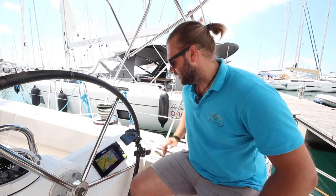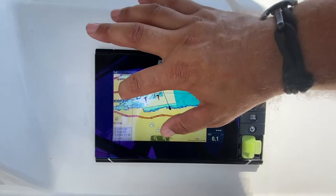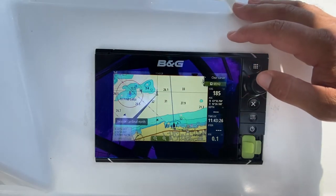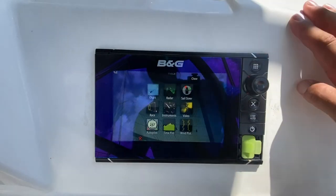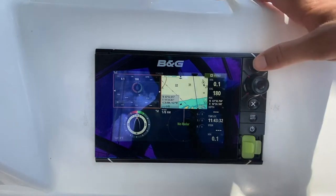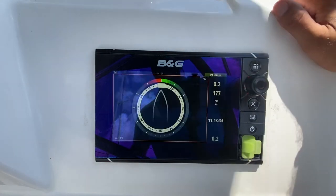Moeti has a BNG chart plotter unit at each helm station. These are touch screen units — you can use them to pan and zoom and select details on the chart. Push this button here to change your view into either split screen detail or sail steer information.